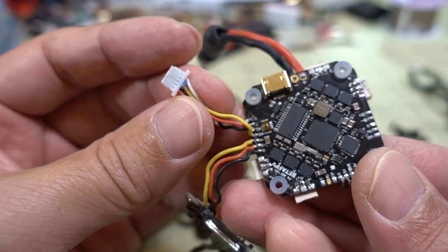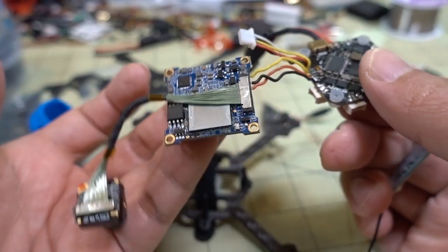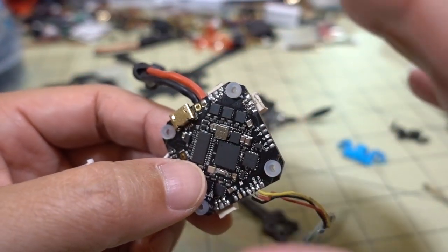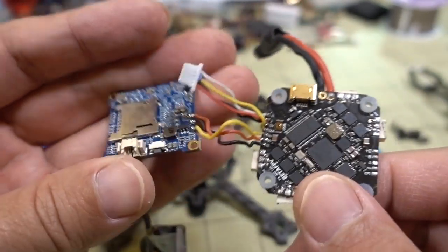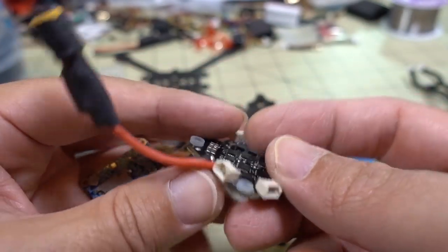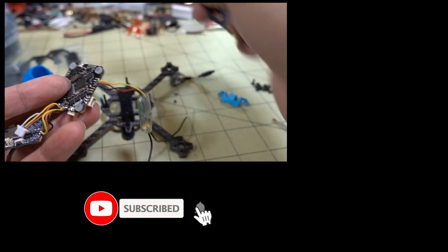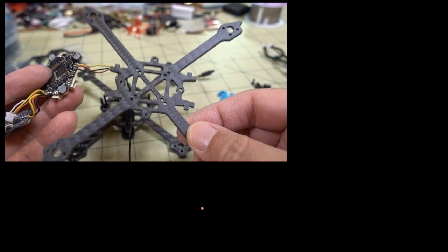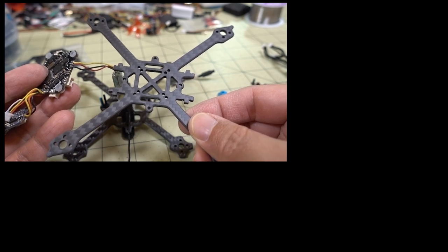That's your basic build - you just reverse all these steps to mount everything to your frame. The tricky thing about toothpick builds is it is a little fiddly to mount all the components and measure the wires, but this is the basic build and how you put it together. I'm taking all these parts and putting them into a new frame - another three-inch toothpick-style frame from Airblade UAV. Stay tuned for that video coming up pretty soon!